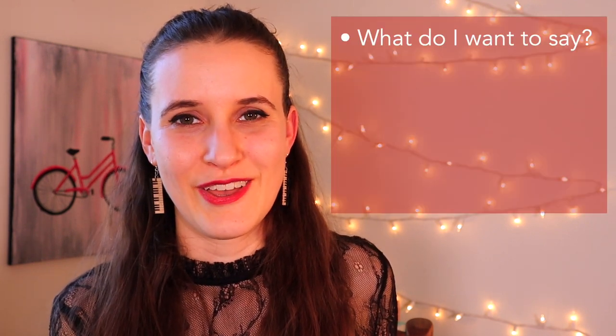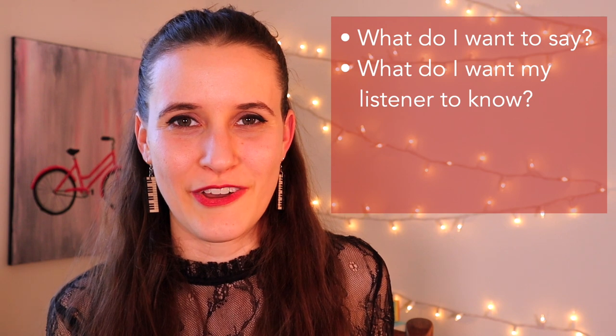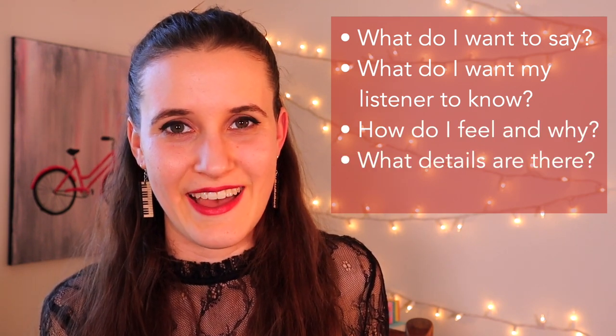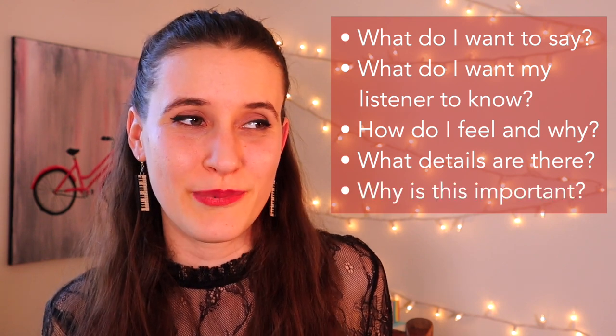If you want some questions to help prompt your writing, here are some simple ones to ask yourself: What do I want to say? What do I want my listener to know? How do I feel and why? What details can I add? And why is this important to me? These are some good open-ended questions that will help you write down those honest thoughts and feelings.